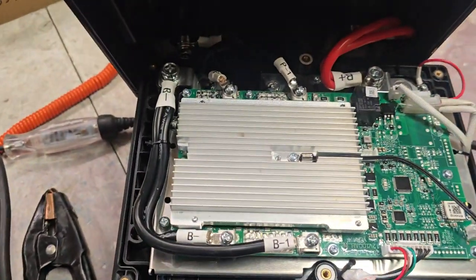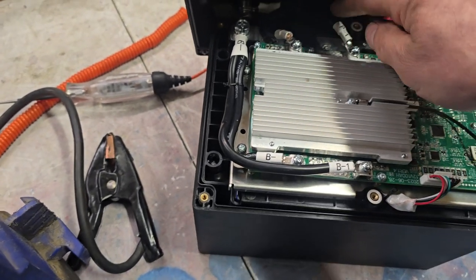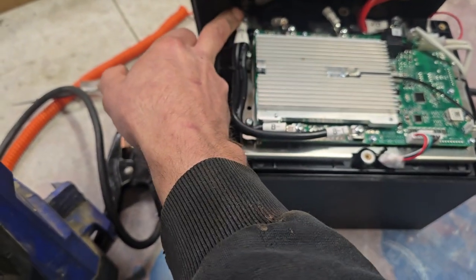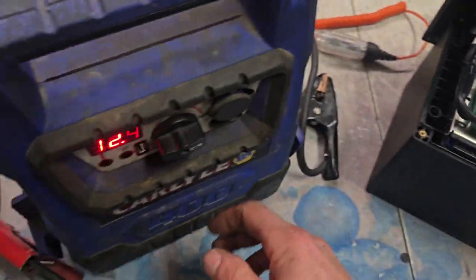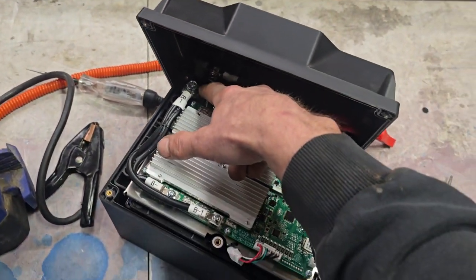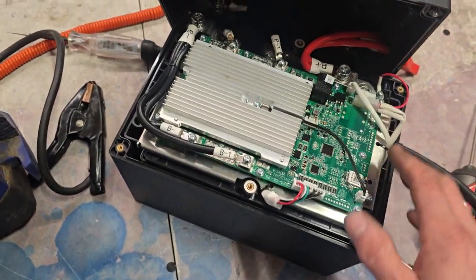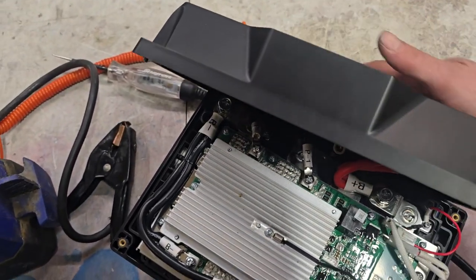So you can access the inside — you can see this is the BMS, and your terminals pass through the BMS before it charges the battery. You have to bypass it using this connection here. If it's at completely zero volts, mine had about six volts — so under 12 volts, the BMS will shut down and you won't be able to charge it or jumpstart it from the top terminals.